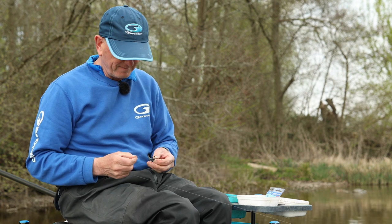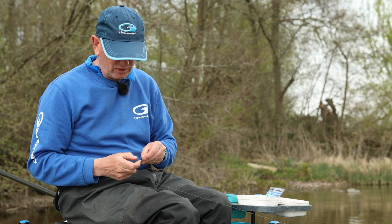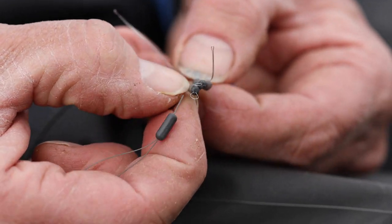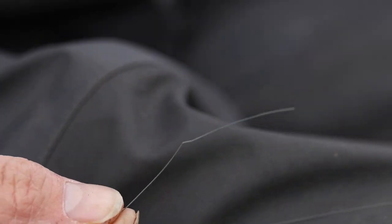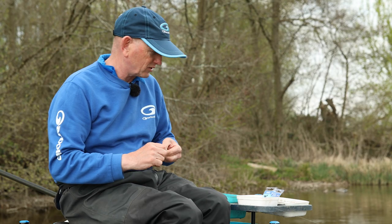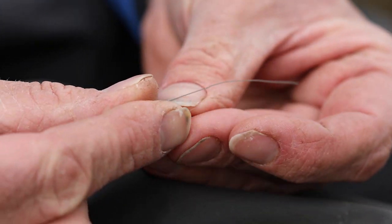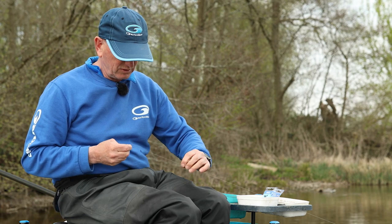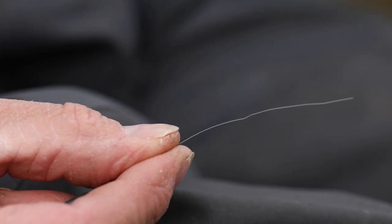First thing I'm going to do is put two of the sinking feeder stops straight onto the line. I'm using the biggest ones here so you can actually see what I'm doing. So I'll put two straight on the line there, and then I'm using one of the hook-to-nylon speed swivels, which I'll put on the line next. So I've got two sinking stops on.